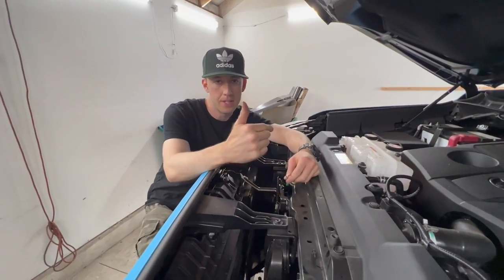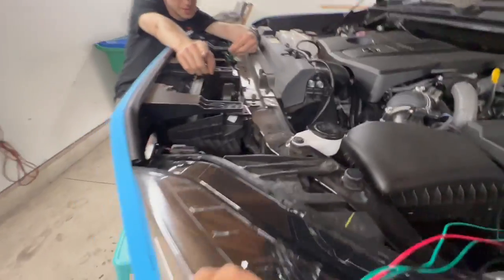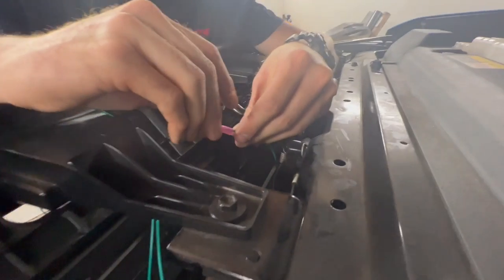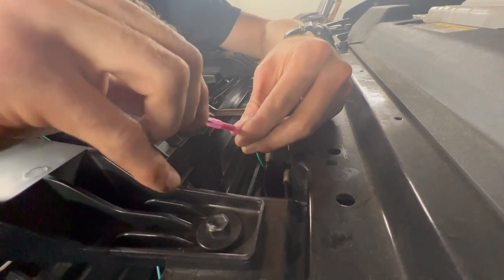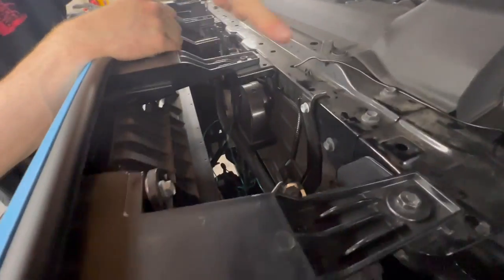The speaker is bolted down. Now we just have the two green wires to connect to those green wires, then feed the red wire to the battery and ground it as well, and then we'll work on the interior.